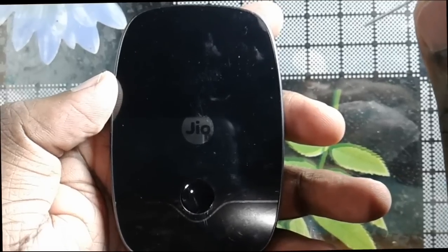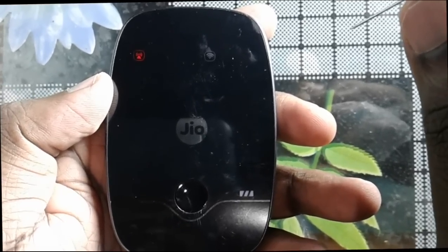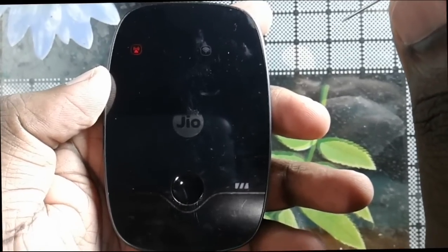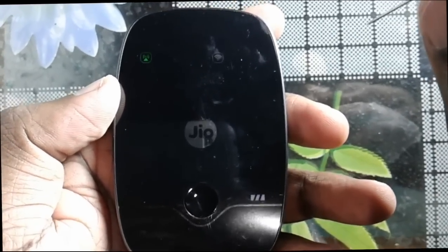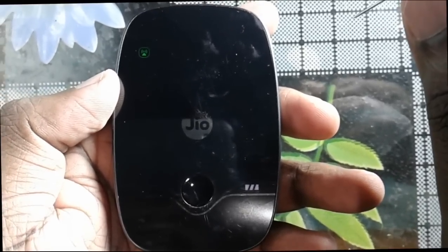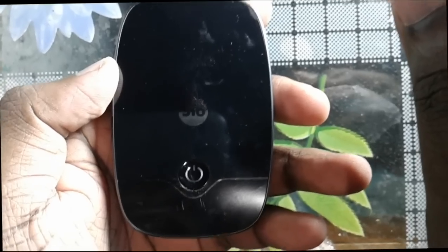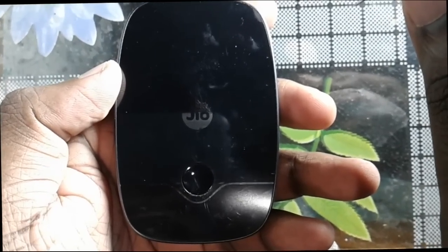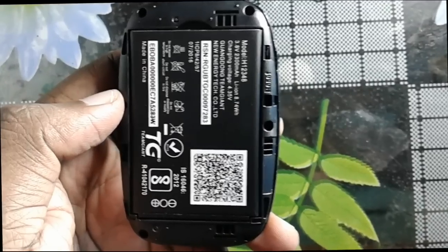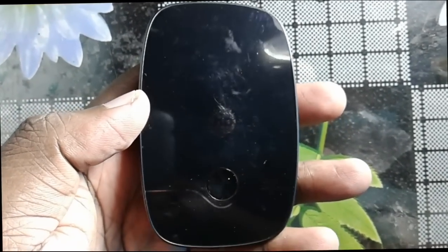This will take some time. Right now the reset is in progress. Okay, so this is how you can reset the GeoFi device.